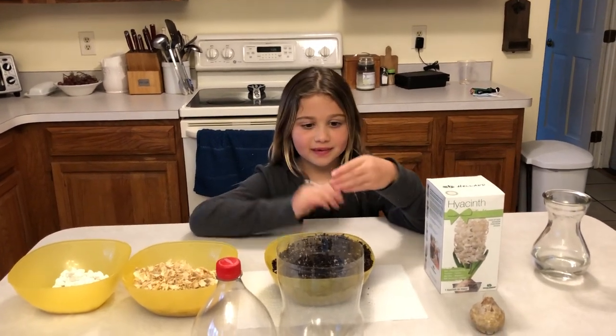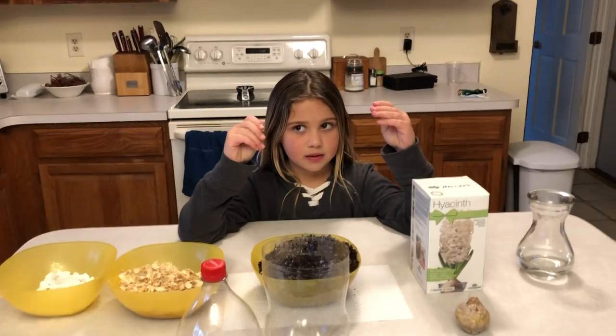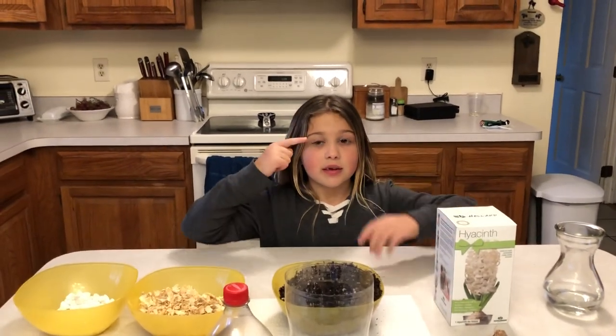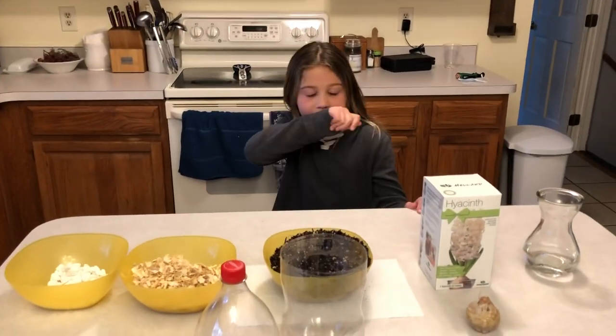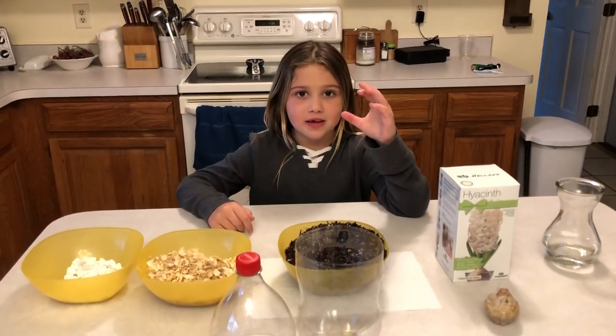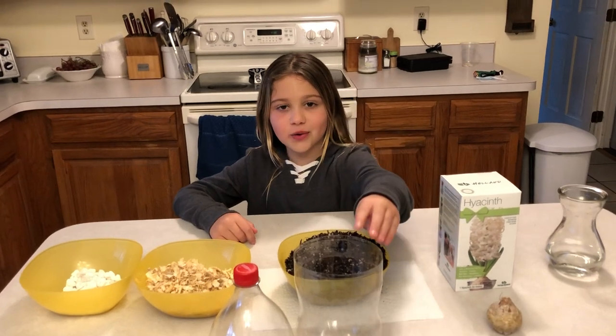What do models let us do? Make an observation. Great. What type of model will we make today? A soda bottle terrarium.